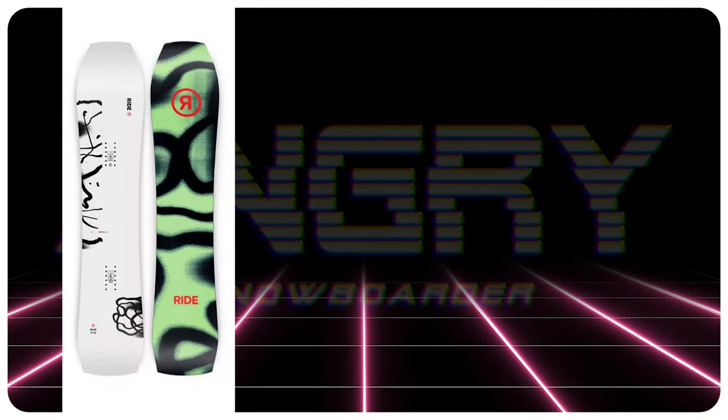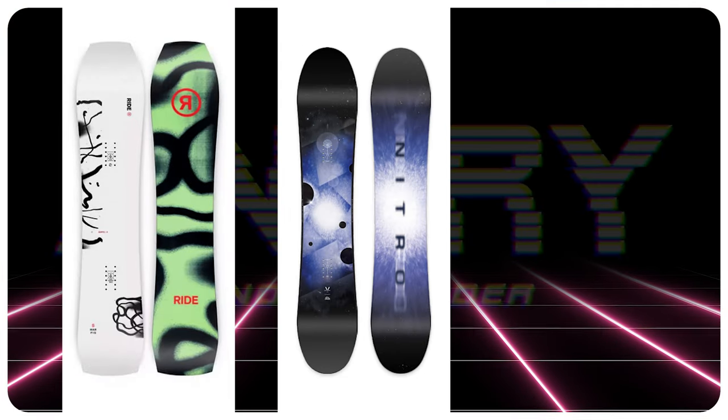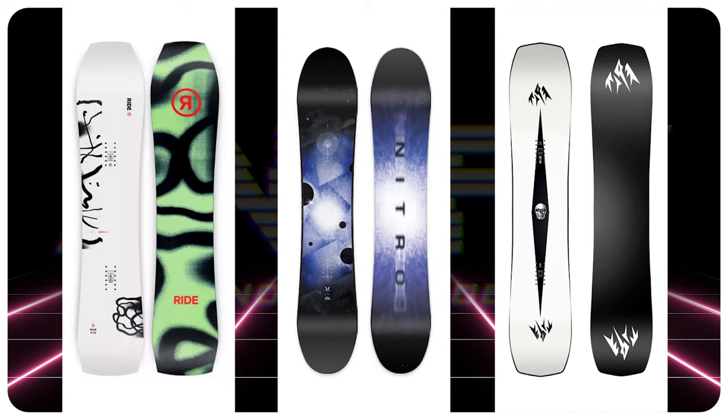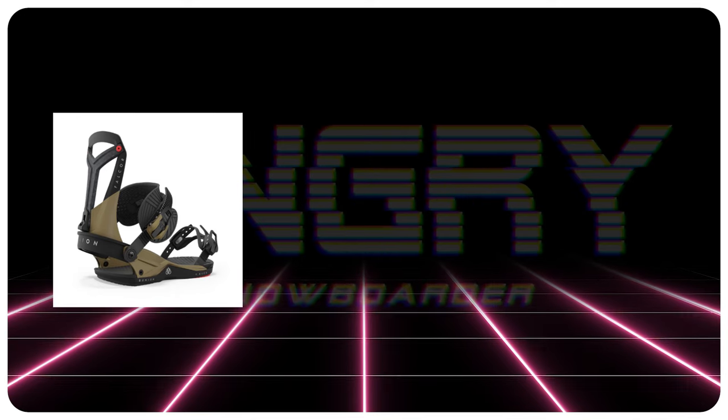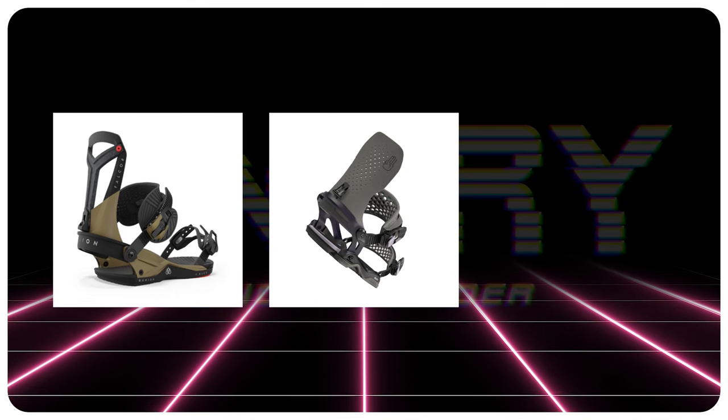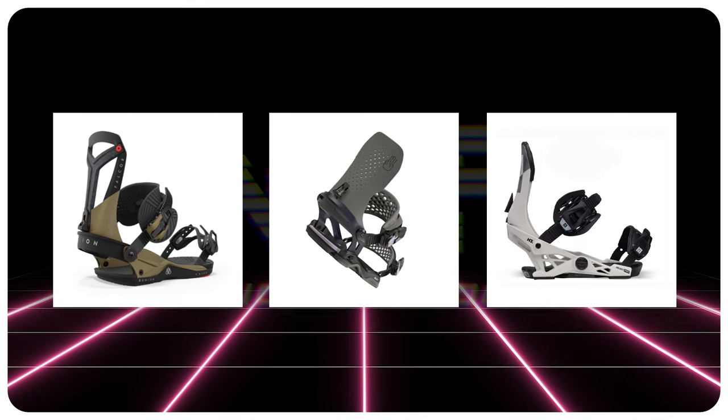Comparable boards would be the Ride Warpig, Nitro Sentaku, or a Jones Mind Expander Twin. The bindings I would put on this board would be a Union Falcor, a Battalion Astro A-Sim, or a Now Select Pro.